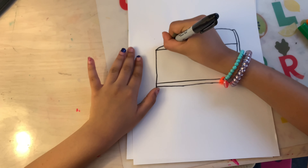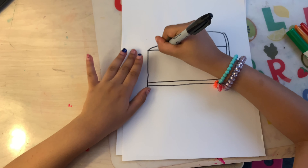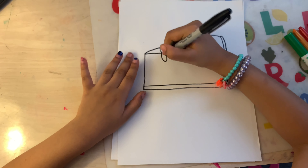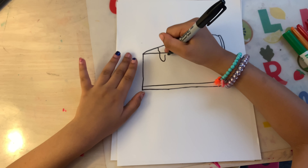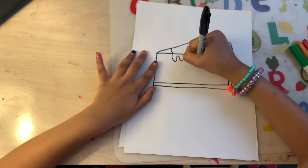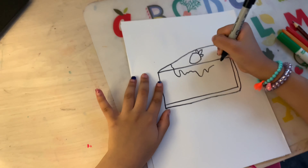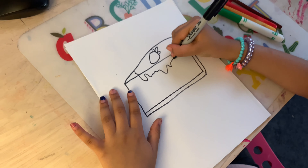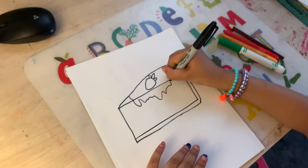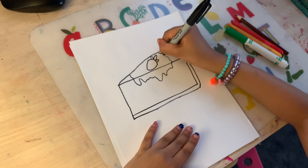Now let's add the jelly. Let's add a little on the corner. Then go down and make a little sliver. You can do as many as you want, but not too long. Keep on going and going and going, and try to make it look like a drip. Then connect it to that line and go all the way to connect there.